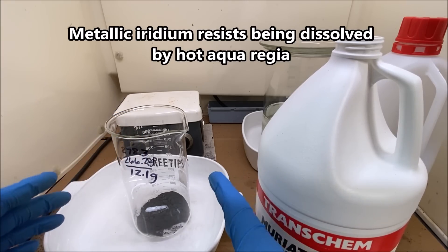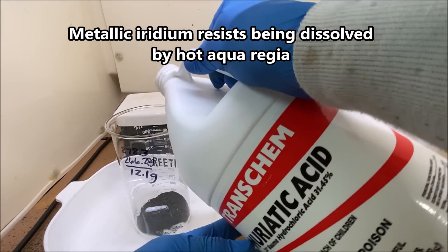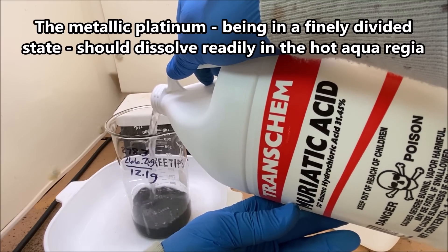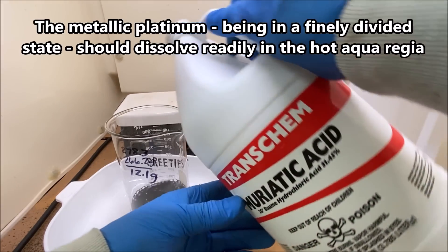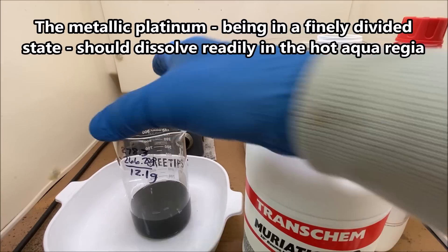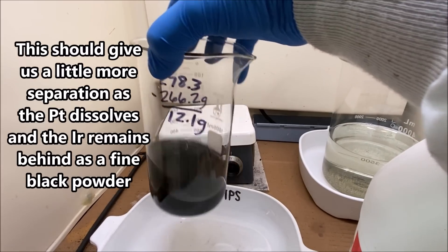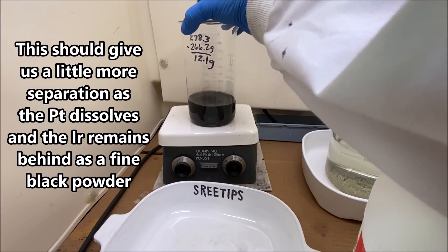Now what we're going to do is dissolve the metal one more time using aqua regia. I'm adding 250 milliliters of hydrochloric acid. Now what we'll do is set this back up on the hot plate stir.